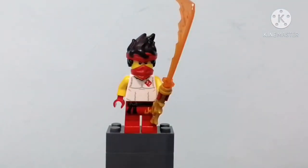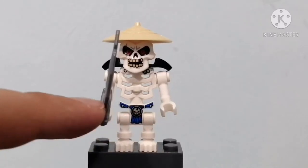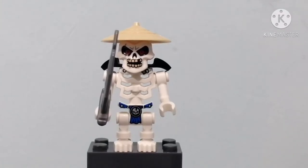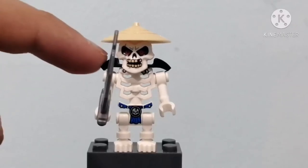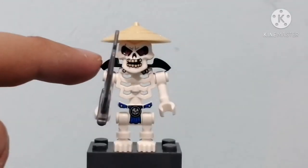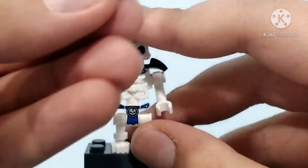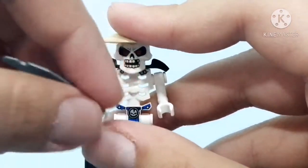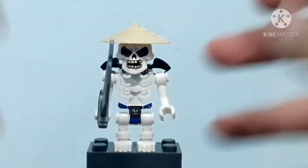Let's move on to the next figure, which is the last figure of the set. Here we have Skulkin. For a $10 set, this figure has so many good prints and details, and the belt — you can kind of see under his face, which is just awesome. He has this Master Wu type of hat, a shoulder shield, and he comes with this super huge blade as an accessory. The blade itself is just bigger than him, which makes sense since he's just a skeleton. Still good — it's Ninjago, you can expect the best.